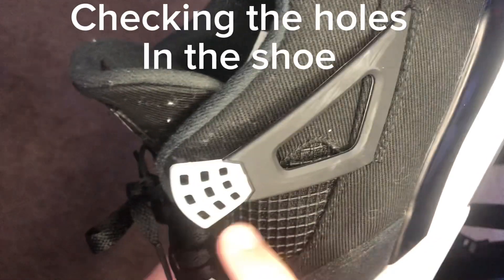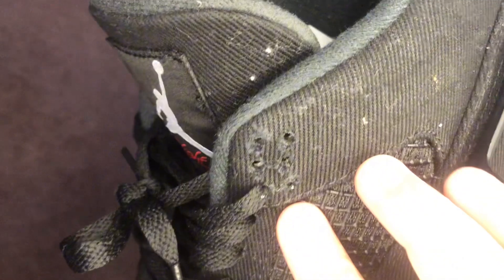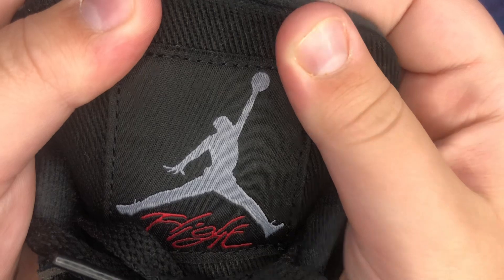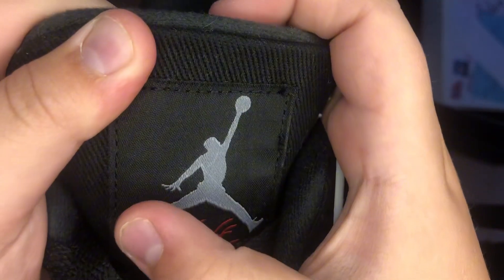The second thing we want to do is check this netting. If there's nine holes, it's real. If there's six holes, it's fake. Also make sure this Jordan logo has four fingers and you can see the shoelaces on both sides.